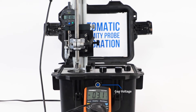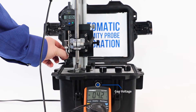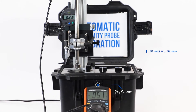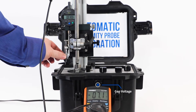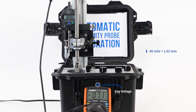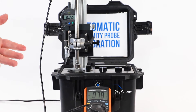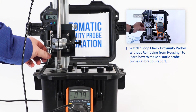My gap voltage is negative 3.1. I would record that voltage at 20 mils and move on to 30 mils from the target — 20 mils from origin — and my gap voltage is negative 5.1. From there, move to 40 mils, 30 mils from origin, and my gap voltage is negative 7.1. And so on — you would continue doing that for 50, 60, 70, 80, and 90 mils.